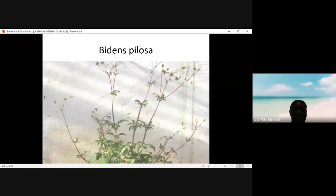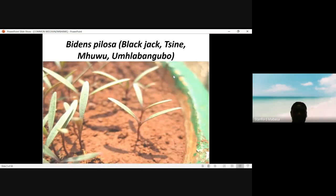This one is Bidens pilosa. At this stage it has got these seeds which tend to cling to animal skin or clothes — Black Jack, or Moo. It has dark brown stems and elongated cotyledons which are opposite each other. They are narrow and elongated.